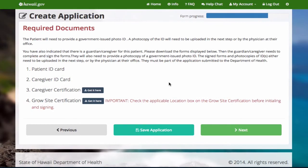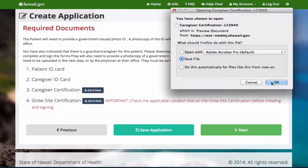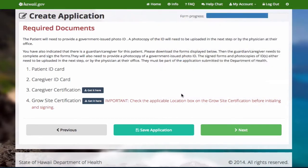Now you need to make a copy of the patient's ID and the caregiver's ID if applicable. You must also download any documents that are listed, print them, and make sure they are signed and dated. Patients without caregivers have no documents to download.